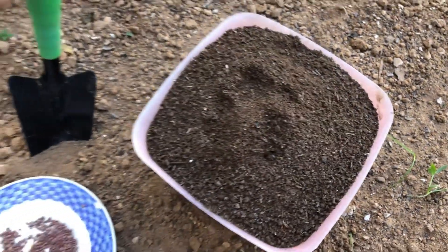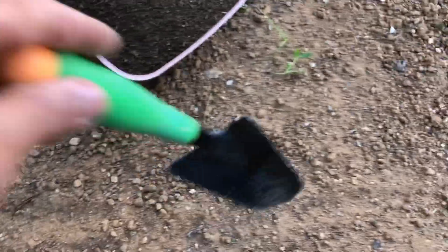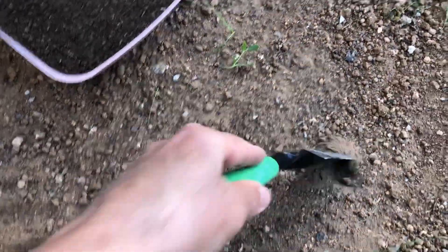Choose a sunny spot in your garden with well-draining soil. Radish plants need a loose, well-drained soil enriched with organic matter. I always use aged chicken manure.